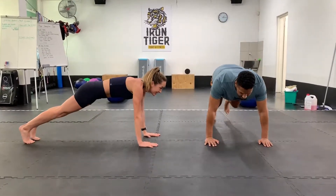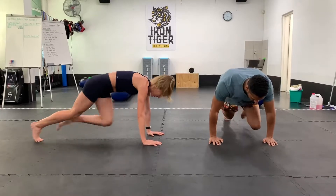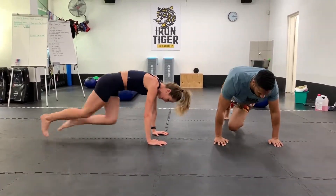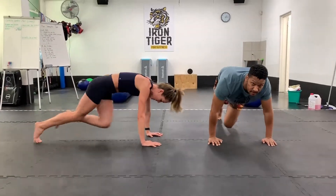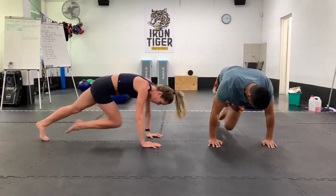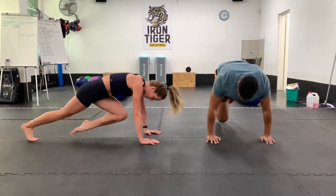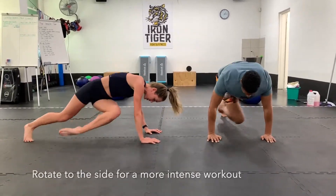Ready? Three, two, and one — let's go. Driving your knees in towards your chest, engaging that core. You can mix them up — you can do a couple of straights, let's say 10 straights, and then you can do 10 twisting across.